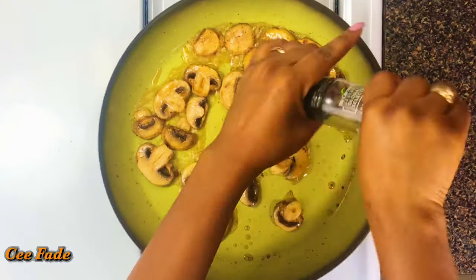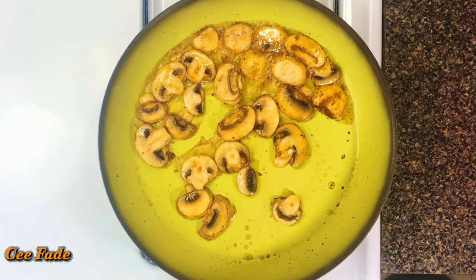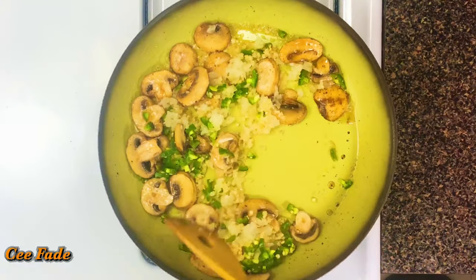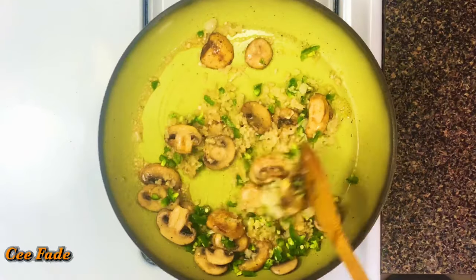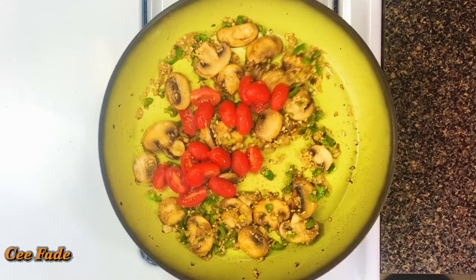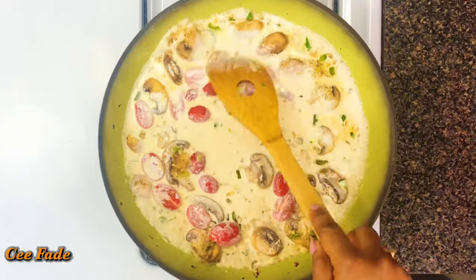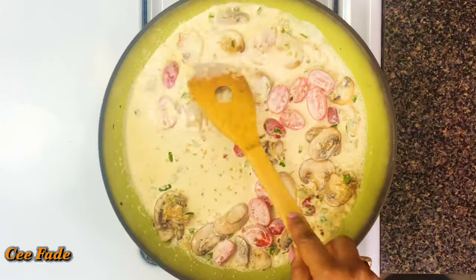I'll make sure to season with some salt and black pepper — as I always say, layer your flavors. Now I'm adding my grated onions, garlic, and jalapeños, cooking for about a minute or two to cook out the raw flavor. Once that's done, I'm adding some cherry tomatoes just for color, then in goes the heavy cream. I'll let this simmer for about three minutes on medium to low heat.